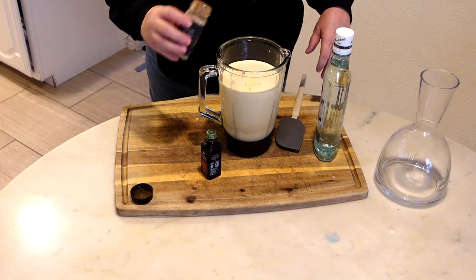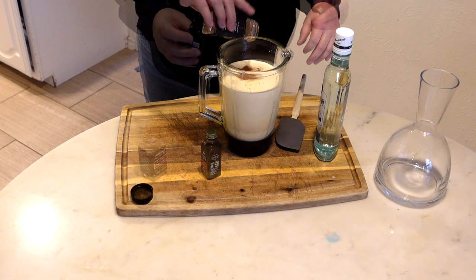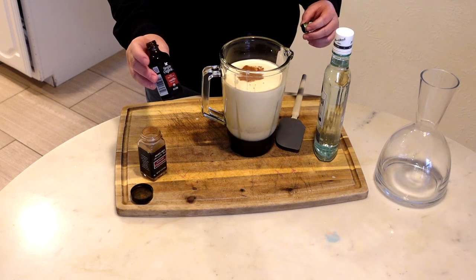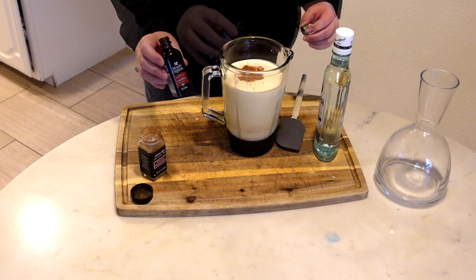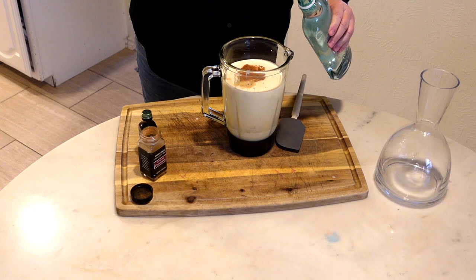I am going to put about 2 teaspoons of ground cinnamon, 2 teaspoons of vanilla extract — pure vanilla extract. You can add as much rum as you want.